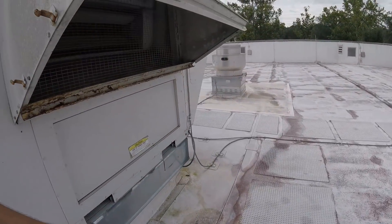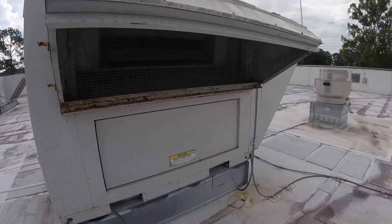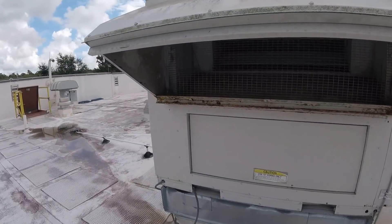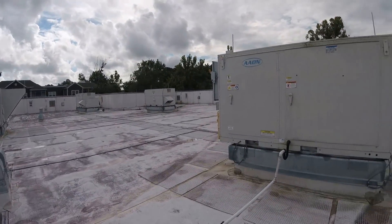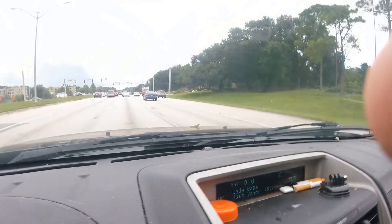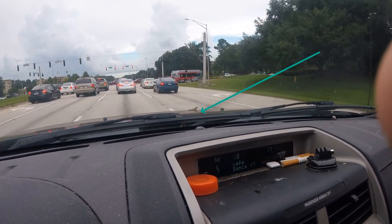I knew I screwed up when I watched the video yesterday that I posted and was like — maybe it'll work now? I don't know, we'll give it a shot when it gets hotter today. It's Jeff the Maintenance Man once again — thanks for liking, commenting, and subscribing. Y'all have a great day. And it was at this moment he knew that he messed up.